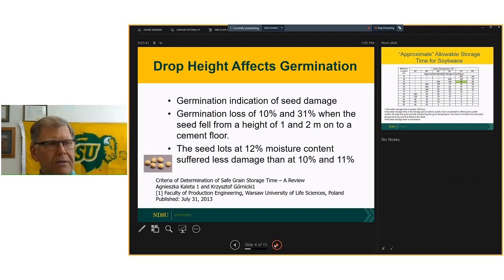Anything that we can do to more gently handle the beans, the less likely we're going to have breakage. One of the first indications of deterioration of the grain is an impact on germination. Research published out of Poland saw germination losses of 10 percent and 31 percent when soybeans fell from a height of one meter and two meters — a little over a yard or a little over two yards. So even in handling and dropping beans into storage, we often overlook how we handle them.